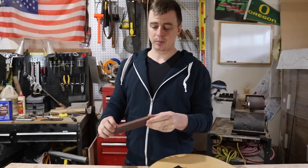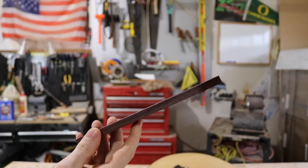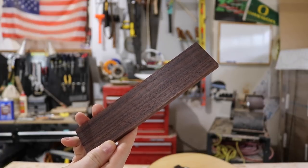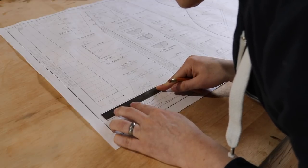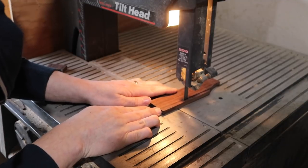The first step is to get the shape out of a blank. I'm using this little piece of Indian rosewood for my bridge. The thickness is gonna depend on the design of your guitar — mine calls for about 3/8 of an inch thick. I get the approximate measurements from my plans, draw the shape onto the blank, and cut it oversized on the bandsaw.